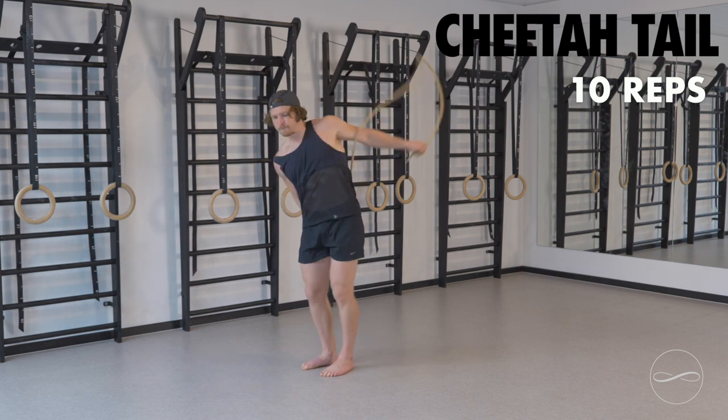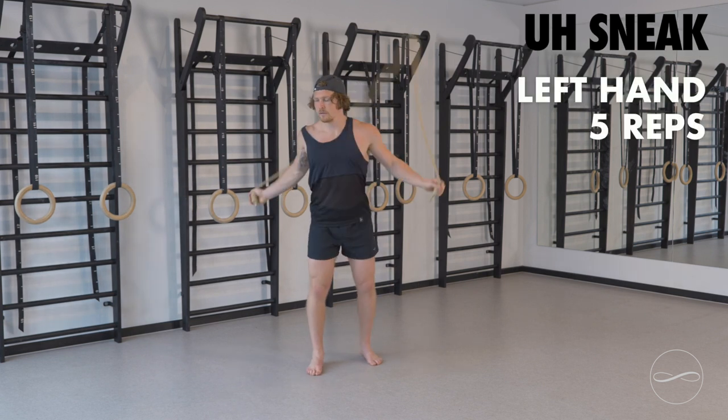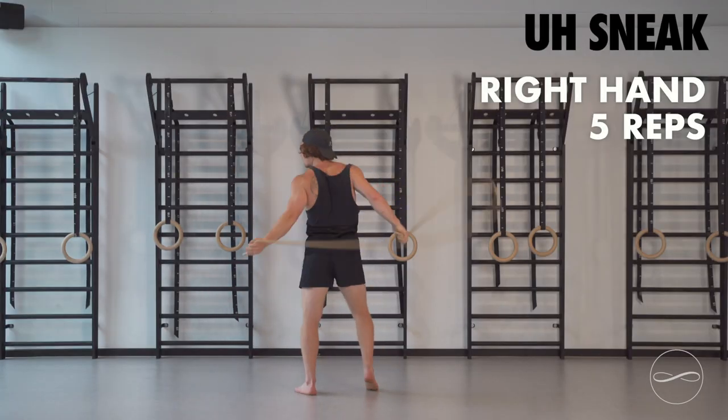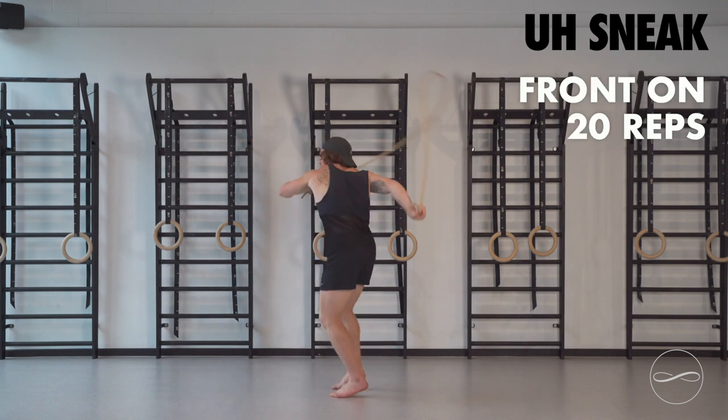After cheetah tail, going to move into underhand sneak. Side on. Left handed, 5 reps. Swap to the side, 5 reps with the right hand. Before we move this to front on. 20 reps, underhand sneak.